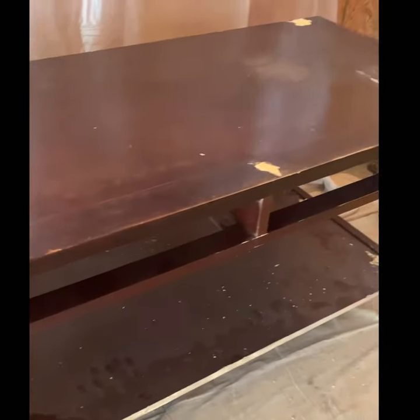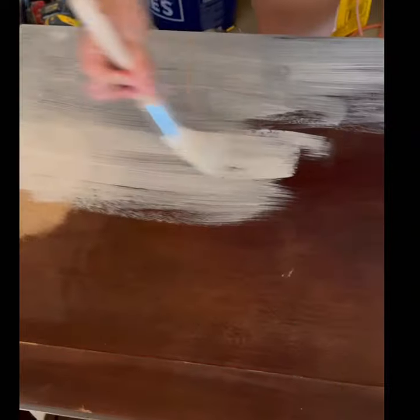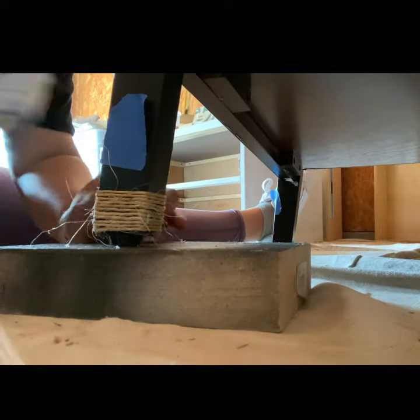Then we sanded, primed, and painted with three-corn black paint from Sherwin-Williams. We also gave the legs a nice touch by adding some jute cord.